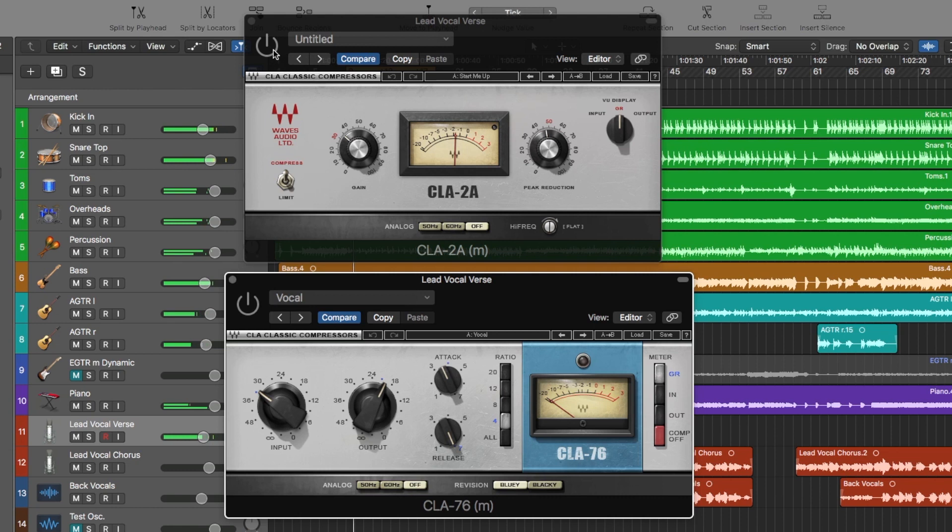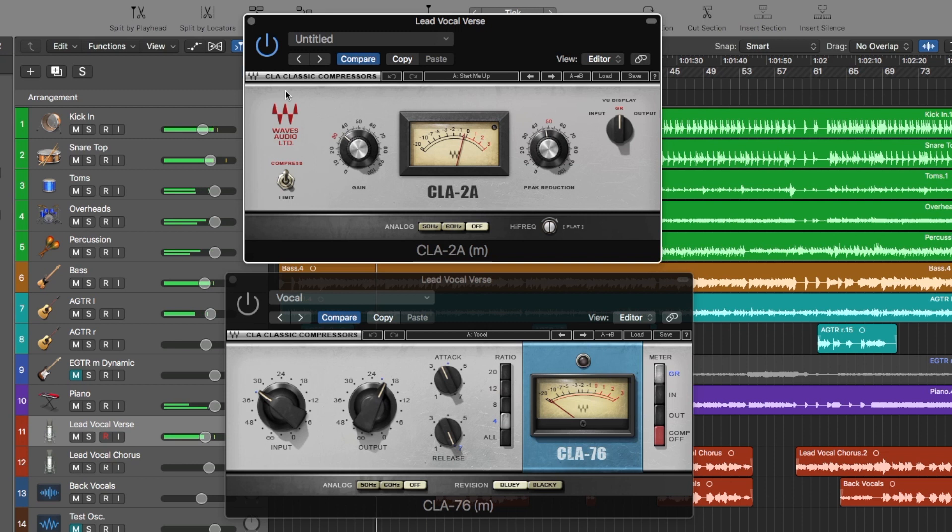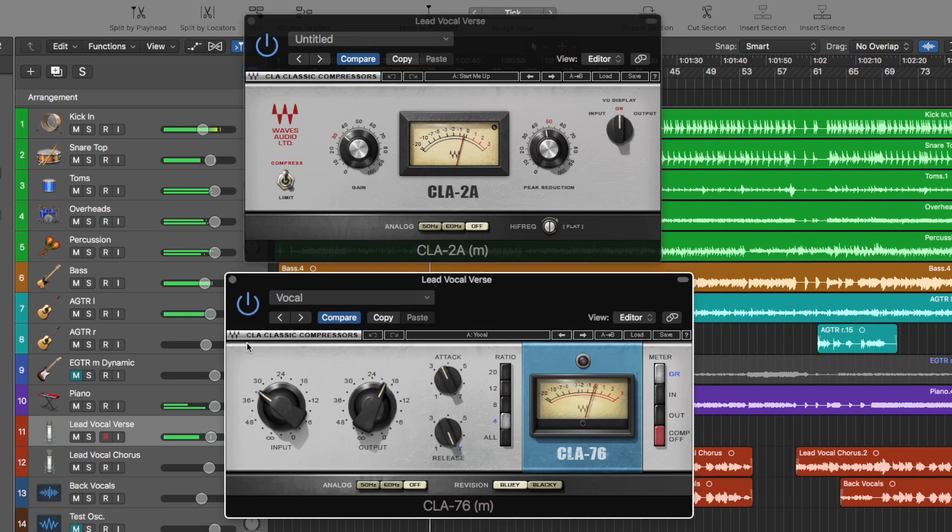The first is the 2A, with maximum 2 dB of gain reduction. The second compressor does quite a bit more. I used a slow attack and a faster release, and went with the Plurirevision preset, which is basically a vocal preset in the preset menu, adjusting just the input and output settings.